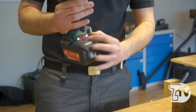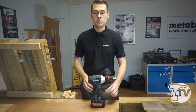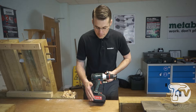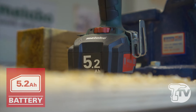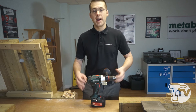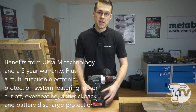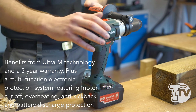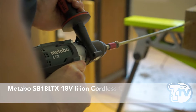Also notice we have two LEDs here — these are vibration activated. The machine detects when it hasn't been used for some time and the LEDs will automatically switch off, so there's no worry about wasting battery. Speaking of batteries, we have the world's first and only 5.2 amp hour battery. We use the highest grade cells available, and to protect those cells they are float mounted inside the battery pack for added shock absorbance. So this is the SB18LTX combi drill, available from Toolstop.